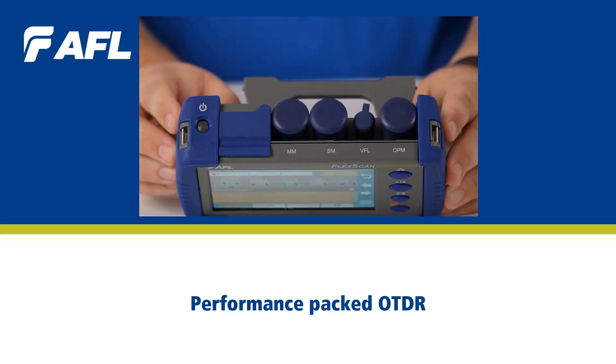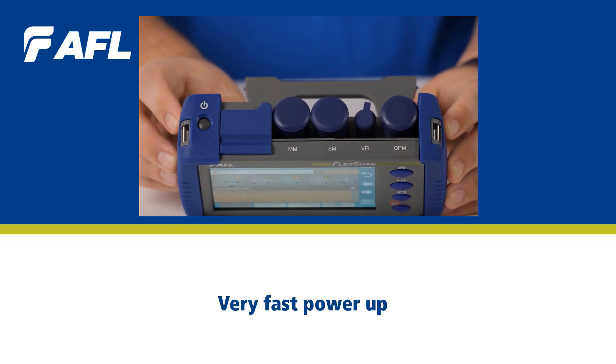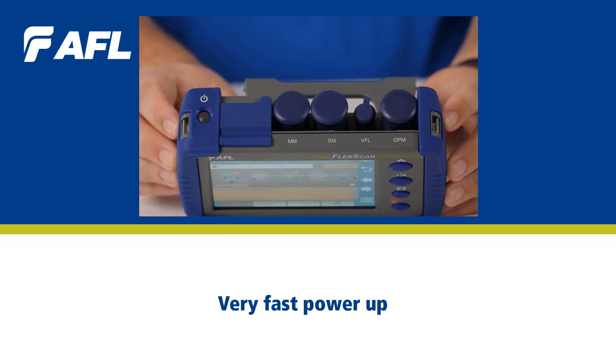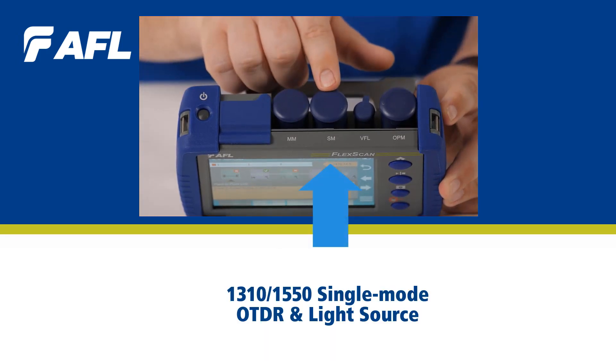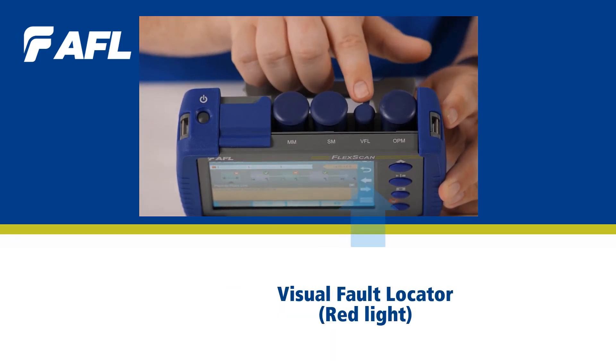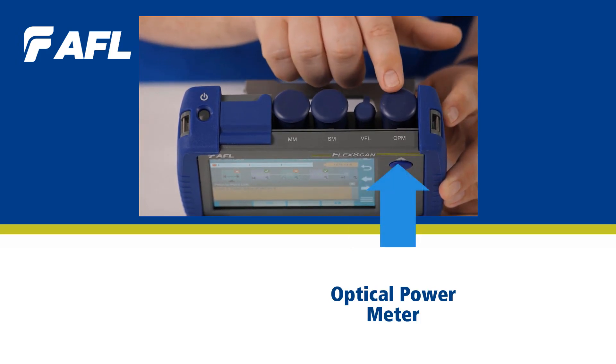Looking at the top of the unit, we have our power button on the side — a very fast power up and shut down on this OTDR, just over 10 seconds. We have our multi-mode test port, our single-mode test port, a visual fault locator, visual red light, and then our optical power meter.